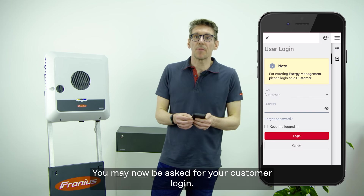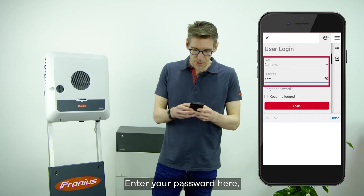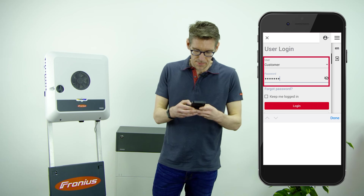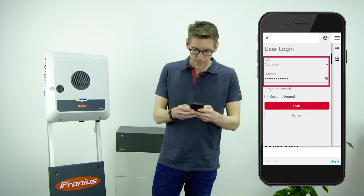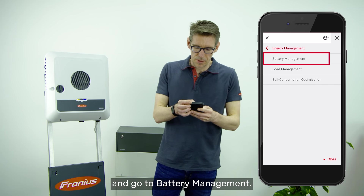You may now be asked for your customer login. Enter your password here and go to Battery Management.